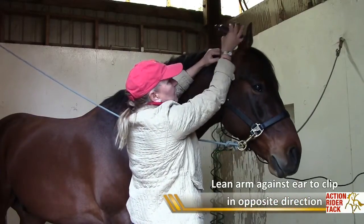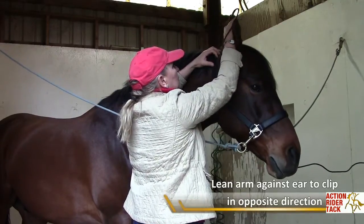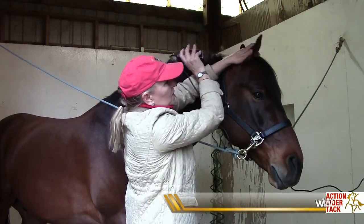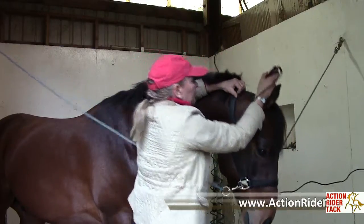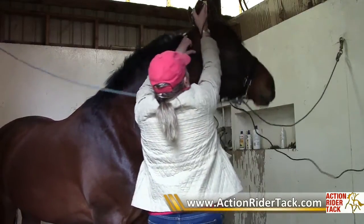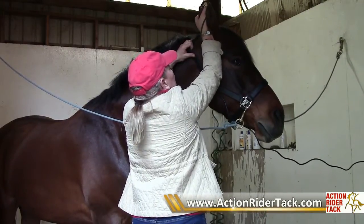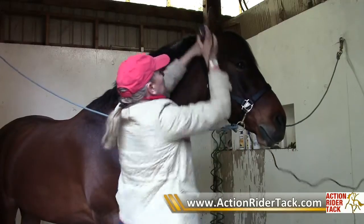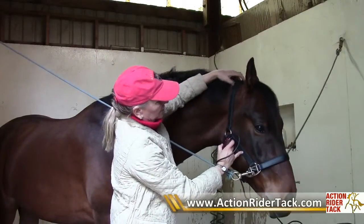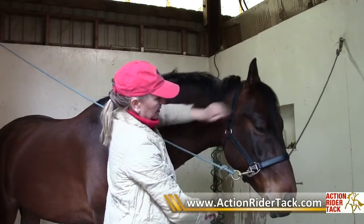He really doesn't mind the clippers all that much - you can see his ear going back, he's hearing it. So now that he's used to it, I'll take my hand and put his ear forward. Now I can go against the hair and get it nice and close. Pushing the ear forward like this with my hand really takes the sound away of the clippers a little bit, and my hand pressed on there can guide me so I don't dig the clippers in too hard. I don't do too big of a bridle path - just enough so that the halter and bridle can lay down nice and flat and not pull on his hair.